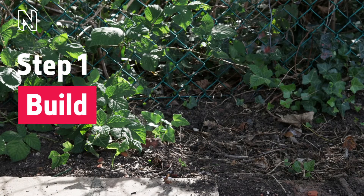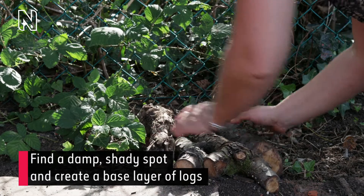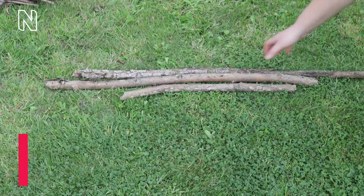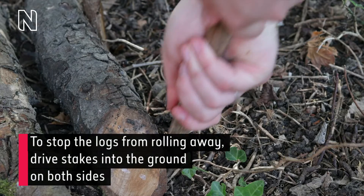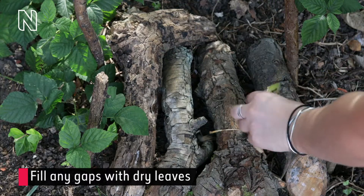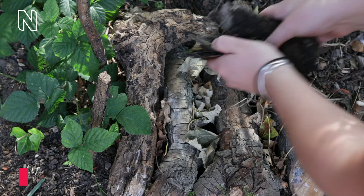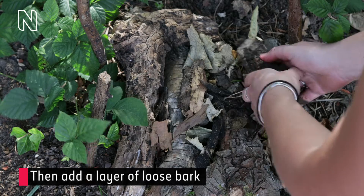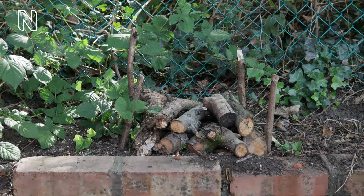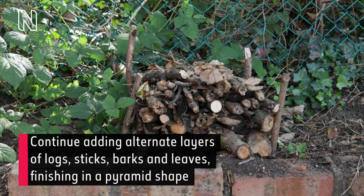Step 1: Build. Find a damp, shady spot and create a base layer of logs. To stop the logs from rolling away, drive stakes into the ground on both sides. Fill any gaps with dry leaves. Then add a layer of loose bark. Continue adding alternate layers of logs, sticks, bark and leaves, finishing in a pyramid shape.